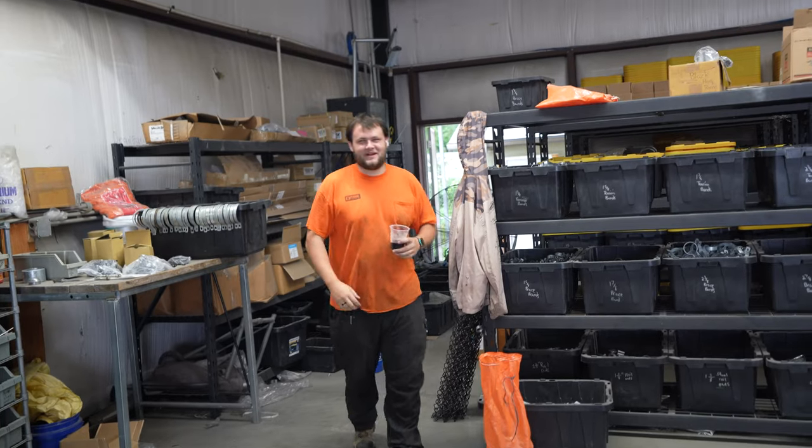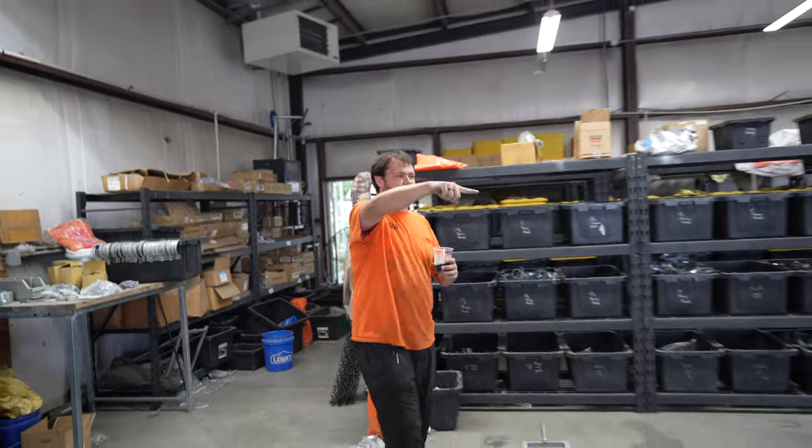It was all hands on deck to get this order done in time. Even Eric stopped by to motivate — good job to everybody, keep up the good work.